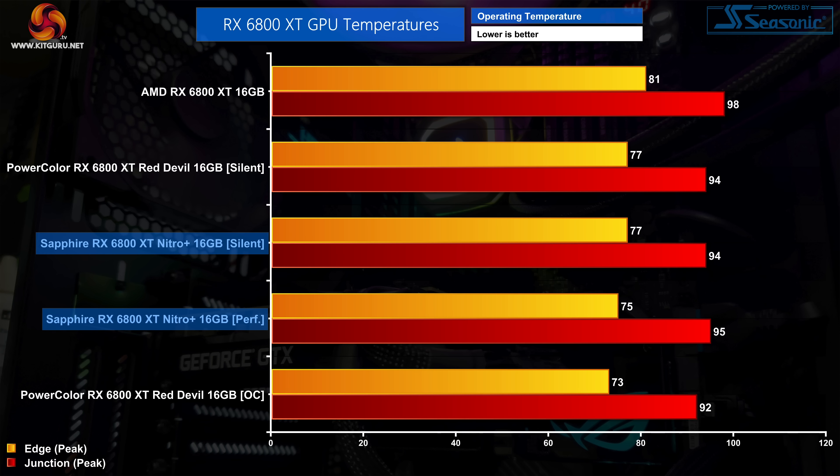Starting with our out-of-the-box thermal performance, the Nitro Plus is pretty close to the PowerColor Red Devil in terms of raw thermals. The silent BIOS on both the Nitro Plus and the Red Devil recorded the exact same temperatures — hitting 77 degrees on the edge and 94 degrees for the junction temperature. The Nitro Plus performance BIOS meanwhile hits 75 degrees on the edge and 95 degrees for the junction temperature, which is an increase of 2 degrees compared to the Red Devil's OC BIOS. Power does play a part in this and even then the differences aren't large.